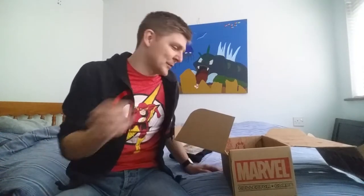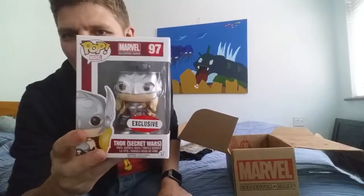Next we have two official exclusive Pop figures. The first one being Secret Wars Lady Thor — Jane Foster as Thor. It's really nice. I've just noticed there's a little blemish imperfection on the face mask — you can kind of see it under her eye there. It's not a break or anything. I wouldn't have been a fan of Lady Thor, but I'm happy with that — that's pretty nifty.